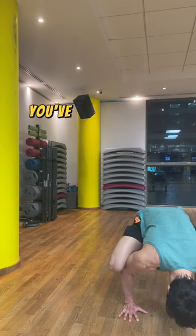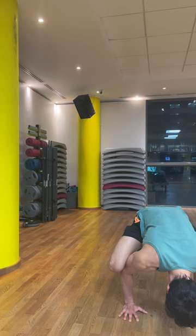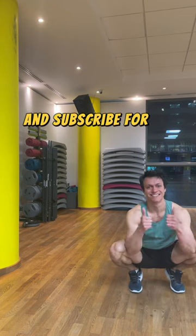And there you have it. You've achieved your first calisthenics skill. Congratulations! Let me know how it goes and subscribe for the rest of the lessons.